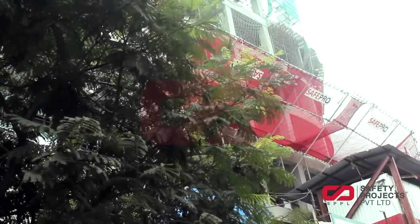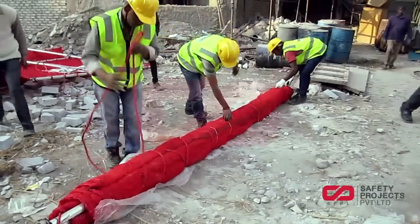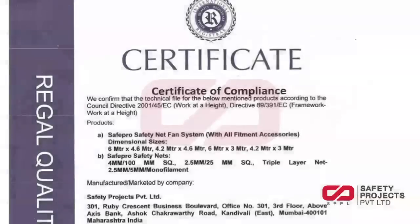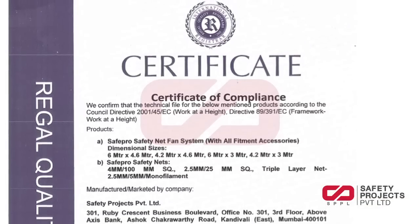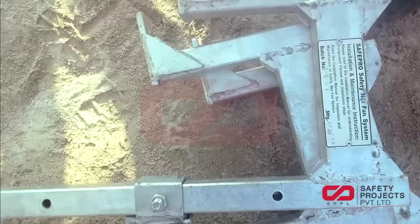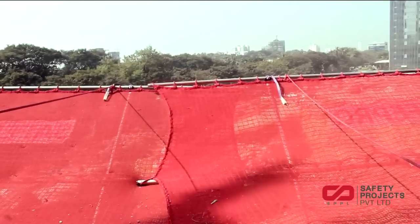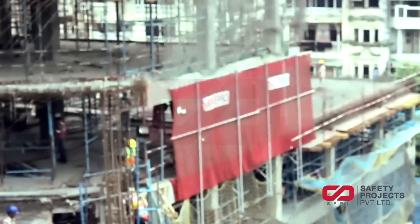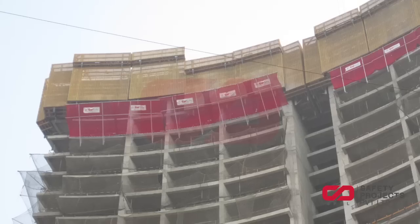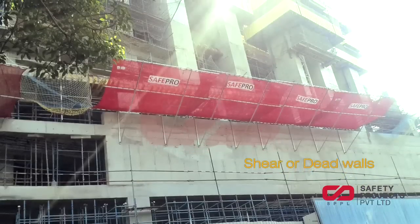SafePro provides a total fall protection solution for construction sites. The net fan system, comprising of safety net and its accessories, conforms to the international EN 1263-1 & 2 standards. Our net fan systems are made of steel, aluminum, and synthetic fiber netting to give an optimal combination of strength and weight. SafePro net fans find universal application and are adaptable to any kind of slabs, party walls, shear or dead walls.